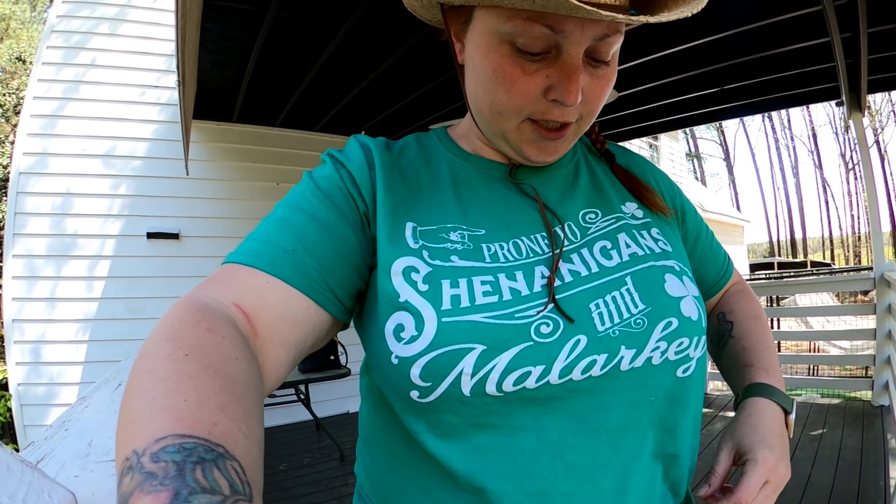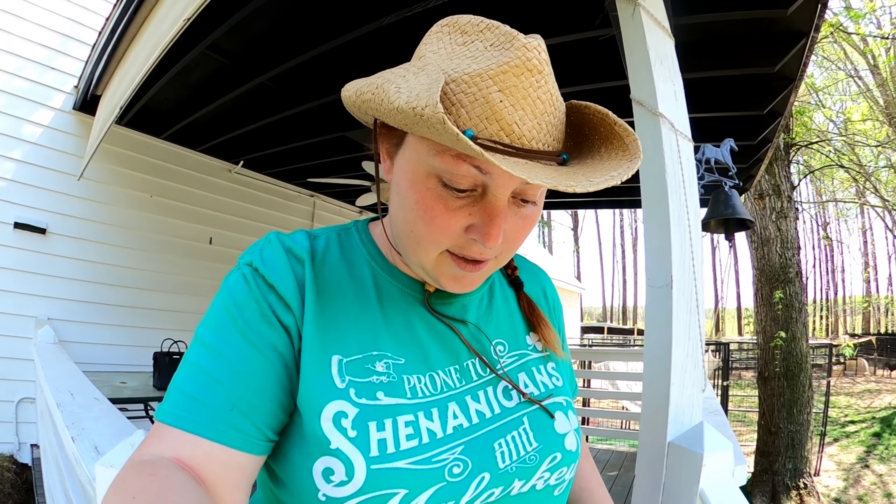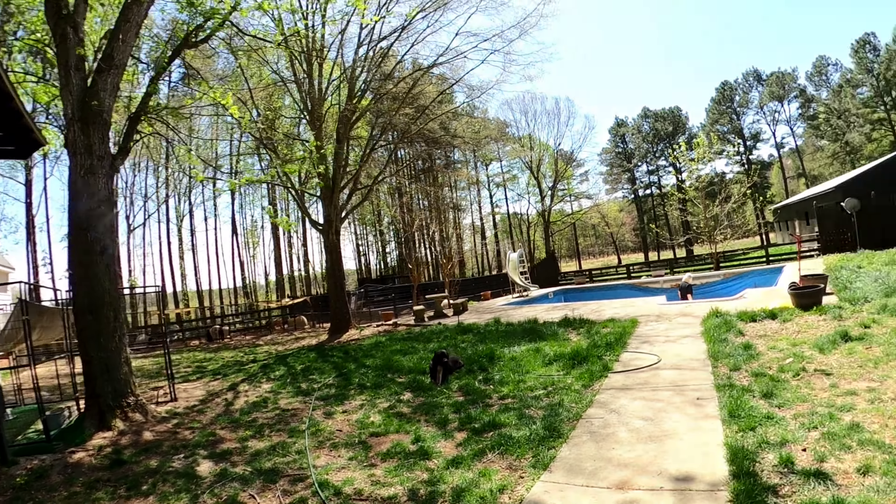Hey you guys, it's Rachel here with Life at Cinza. I'm out here with Savannah and we're about to get some gardening done. I wanted to show you guys what we're doing today. Batiste is mad because Preacher's out here and he would rather be out here. Also, this is a subscriber t-shirt — thought I'd share that I'm wearing it. Thank you!